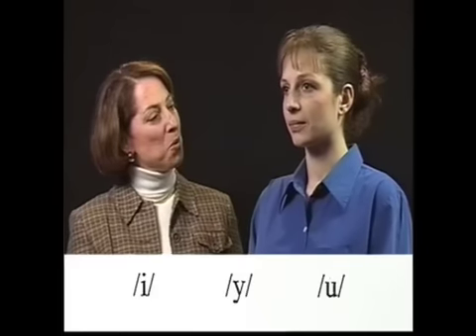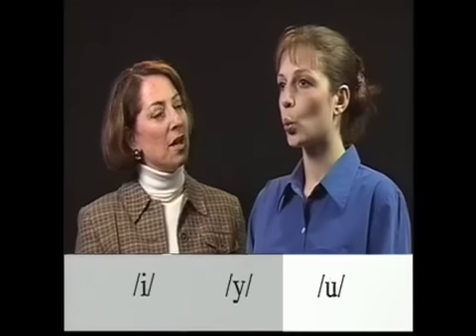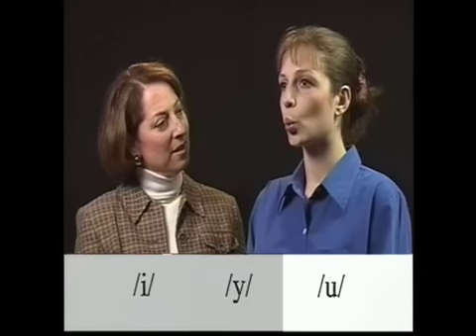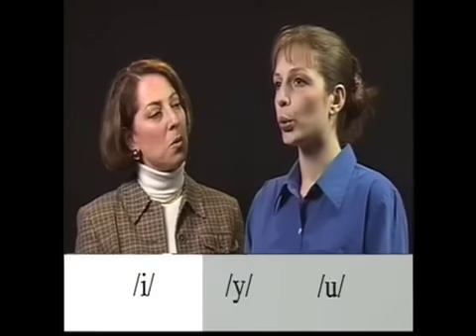Let's start with Ư. Put your mouth in the position for Ư. Notice how her lips come forward. Say Ư, then try to say Ư without moving your lips.